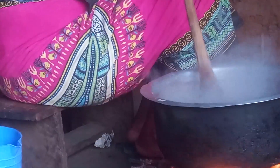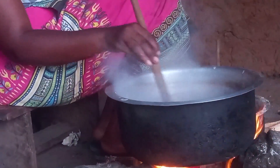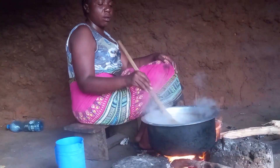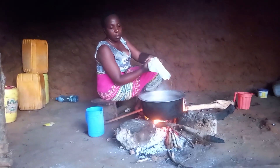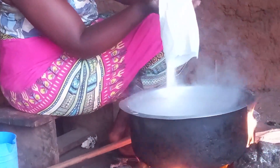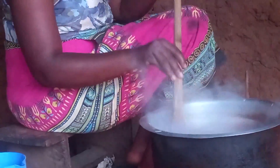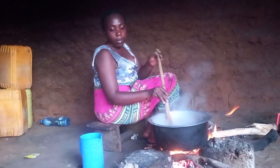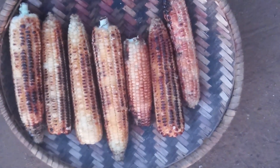I will then be required to stir it until it's thick enough. At this point I will add the coconut milk. Then I add sugar. The matsere together with muswa is ready.